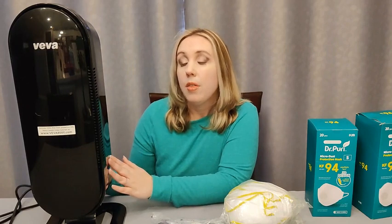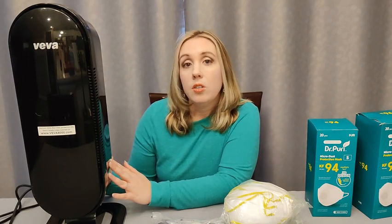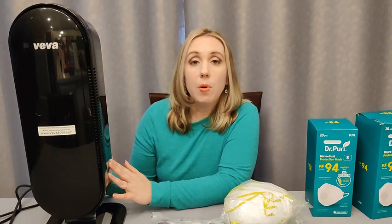It is good for a 325 square foot area and it does come with the extra filters. Amazon has it right now for $100 and then there's a $15 off coupon, so you could get it for about $85 plus tax right now. So that's something I think we should consider with everything that's going on, and I feel like this is going to be a cheaper alternative for those of us that don't feel like we can afford to spend money on gas masks right now.